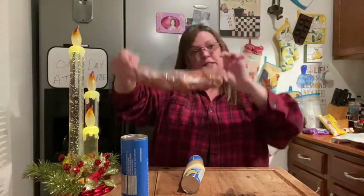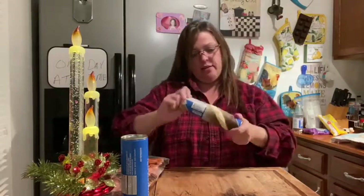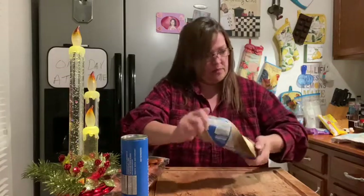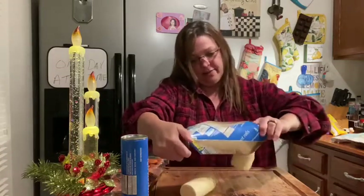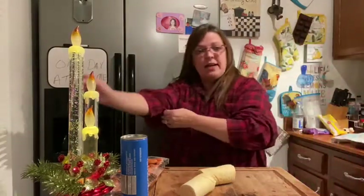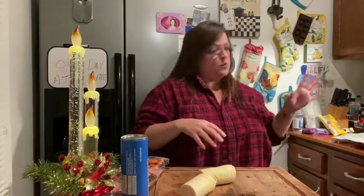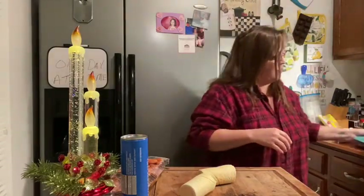Good morning, y'all! I'm going to make some pigs in the blanket — super simple. I've got a big pack of little smokies and two cans of crescent rolls. What I'm going to make out of this is a wreath, so after I put them together I'm going to arrange them on my baking sheet.